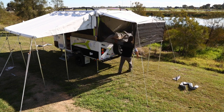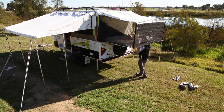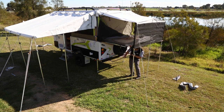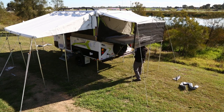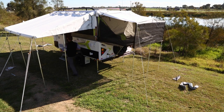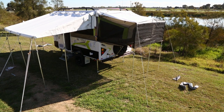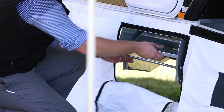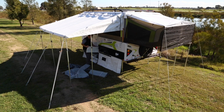Pull out and fully extend the bed ends and hook into place the bed base support poles. Slide on the camper Annex trim from one end to the other and connect the push studs into place.